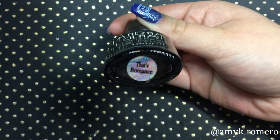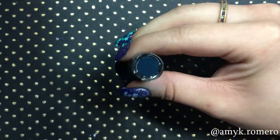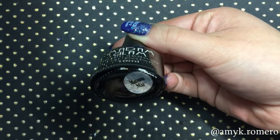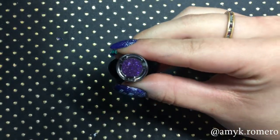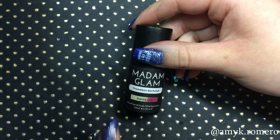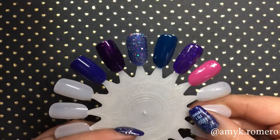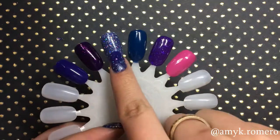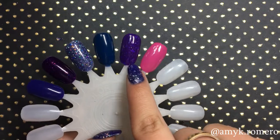This one here is That's Romance — it's a dark teal color that changes to a lime green. This one here is Mama Mia — a glitter purple that changes to a glitter pink. And this last one is called Inside Out, which changes from a yellow to kind of a coral color.